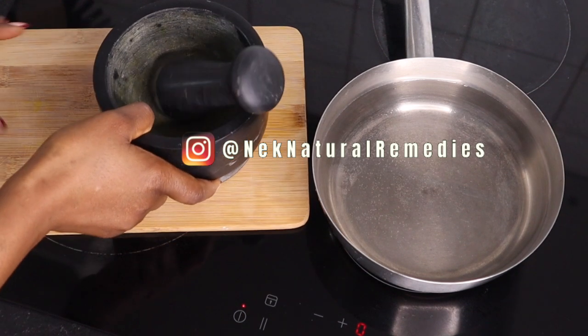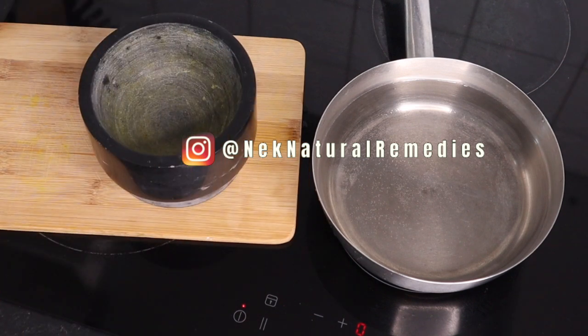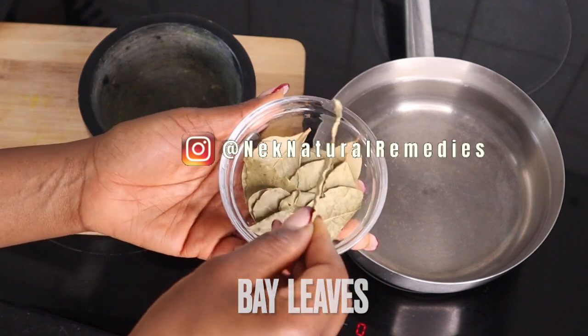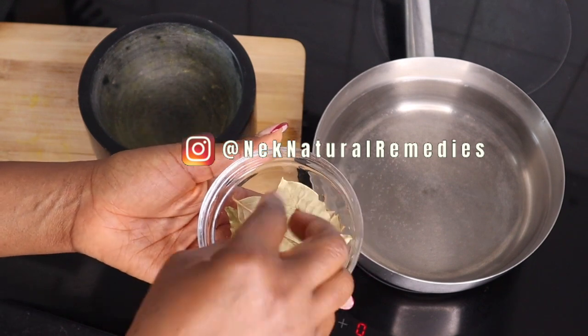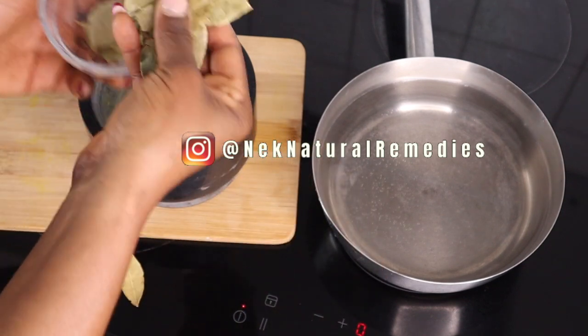The next thing we are going to be using is a mortar. We are going to use the mortar to crush the ingredients we are adding into the saucepan, and the first ingredient we are going to crush is bay leaves. I'm going to be using about 15 bay leaves. Bay leaves are ones we normally use in cooking, but today we're making use of them in our tea because of their wonderful benefits.